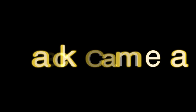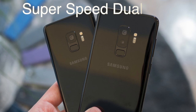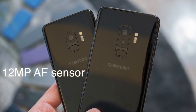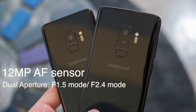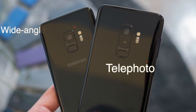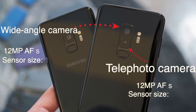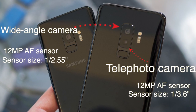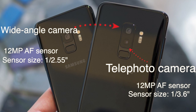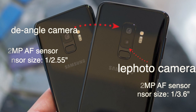Back Camera: Both devices have super speed dual pixel cameras. The S9 has a 12MP sensor with dual aperture, F1.5 mode and F2.4 mode. The S9 Plus gets a dual 12MP camera setup with dual OIS, featuring one telephoto lens and one wide-angle lens.